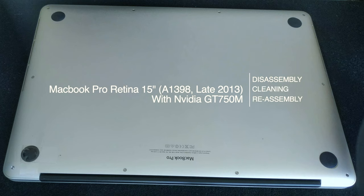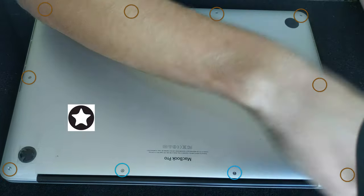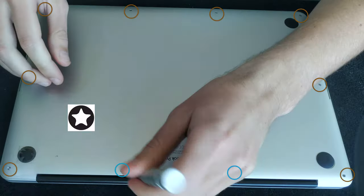Hi everyone, in this video we're going to take a look at how to remove the logic board from a MacBook Pro Retina late 2013 — this is the 15-inch model. To open the laptop you're going to need the pentalobe screwdriver.